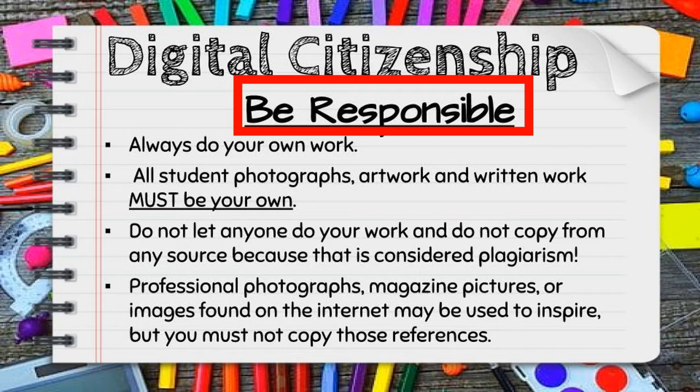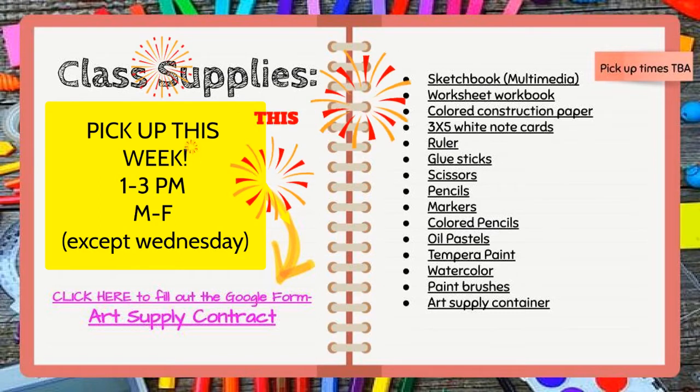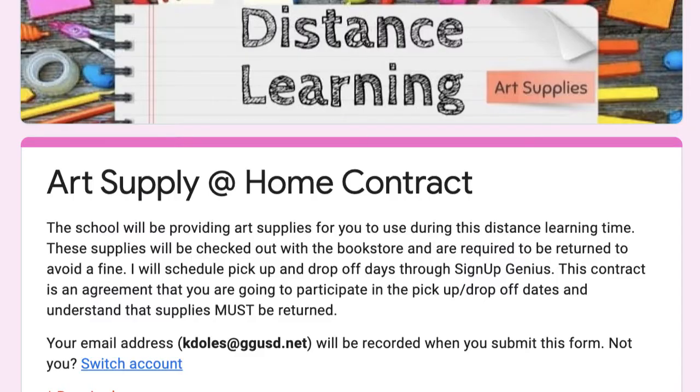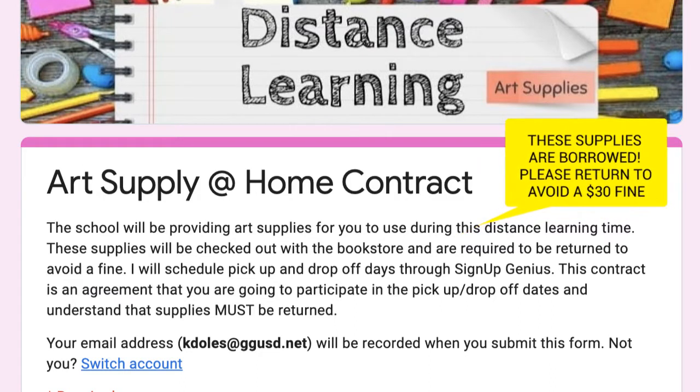Here is a list of class supplies that will be given to the students when they come to pick up their art kits. Art kits are being distributed this week, Monday through Friday from 1 to 3, with the exception of Wednesday. Students were asked to fill out a contract to inform them about pickup days, drop-off days, and the borrowed tools and how much they cost if not returned back to school.